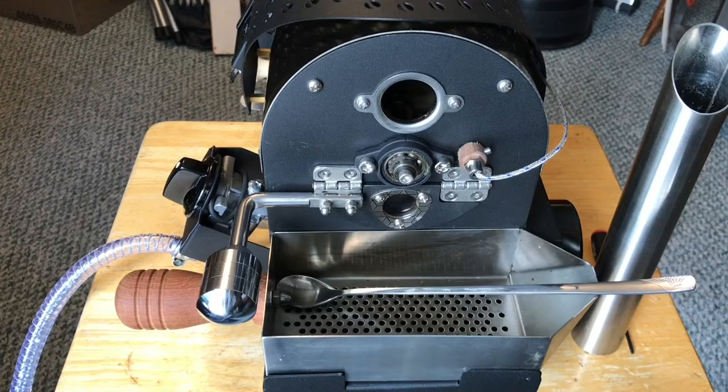Hello everyone. Today we're going to take a look at the updated Bama 100N home roaster.